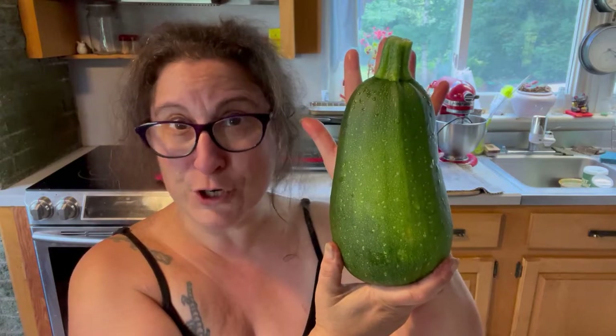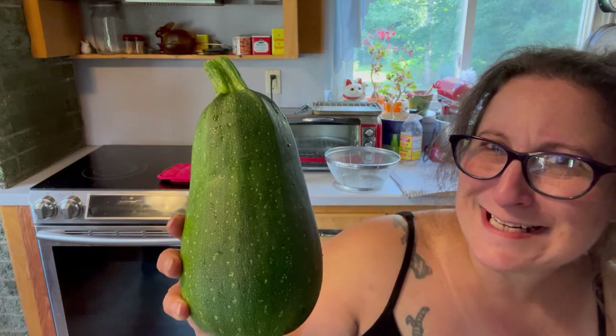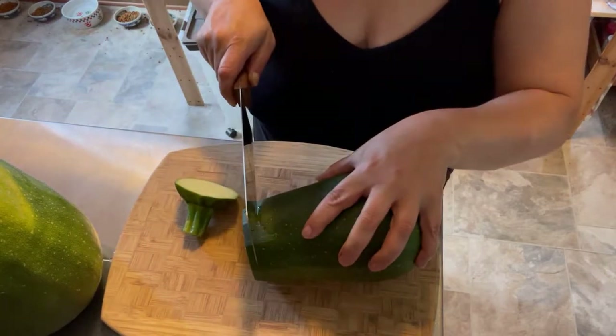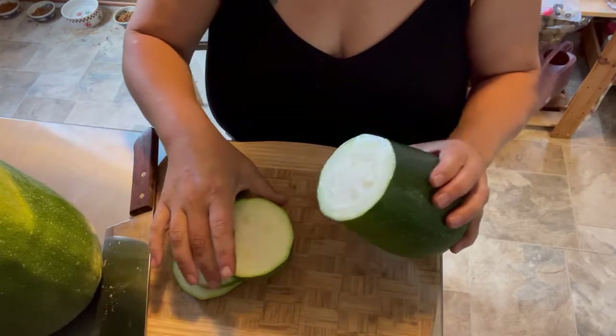There is a smaller version. We're going to open this one first and see what's going on. It's an earthquake squash. I'm going to cut open this one and we'll find out what it is. So it looks like zucchini — just zucchini.